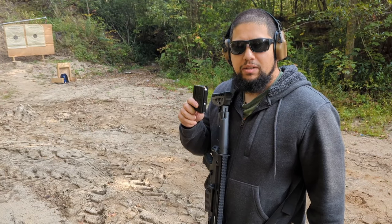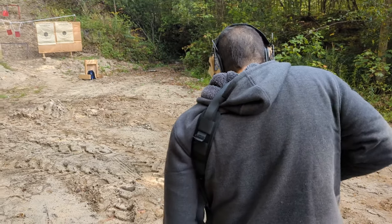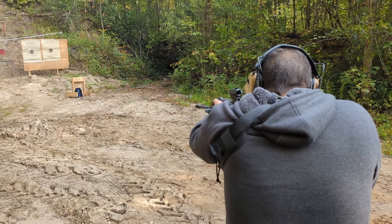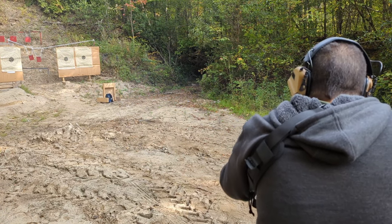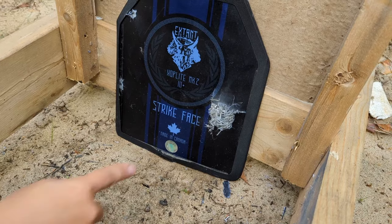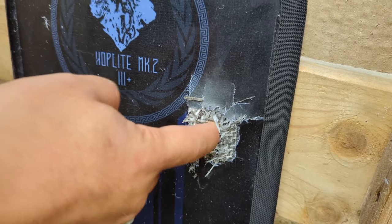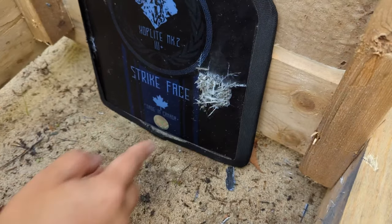Next up is the CZ Bren with XM855 green tip. So that's obviously where I hit right there. There is significant damage, but it did not go through. I can see it hit here and start angling out.